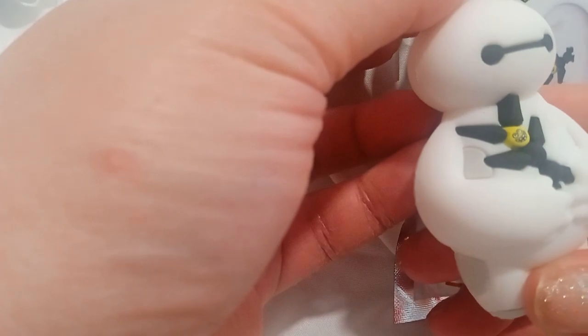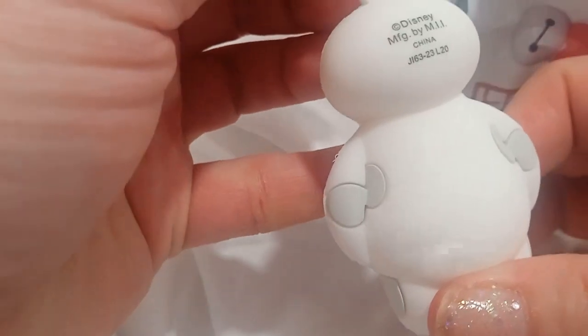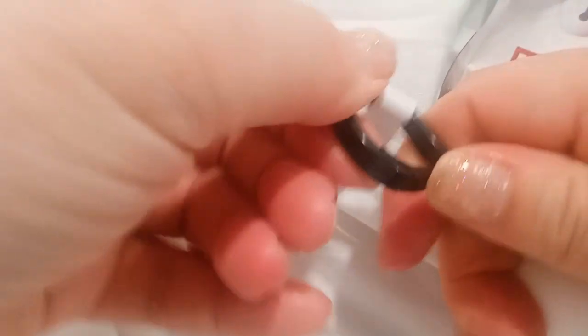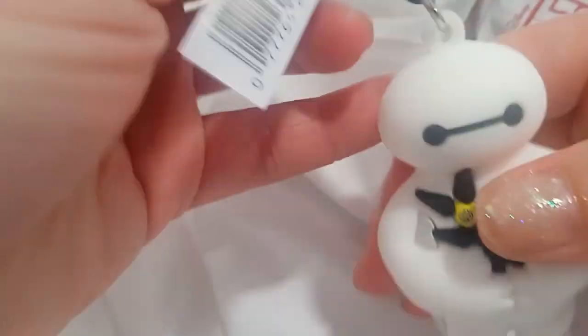We got, oh, this thing here. It's got a little clown on it, I think. Very cool. Here's the back, bottom, the top, and this thing opens up like this. Very cool.